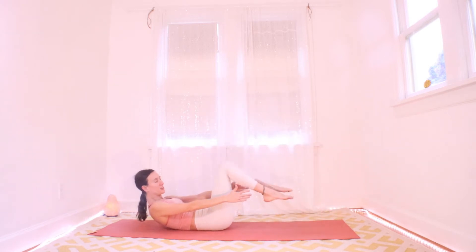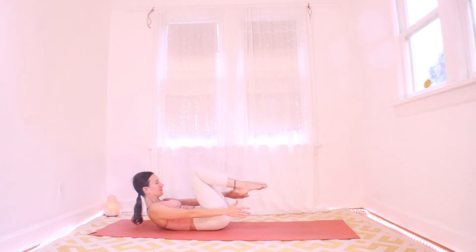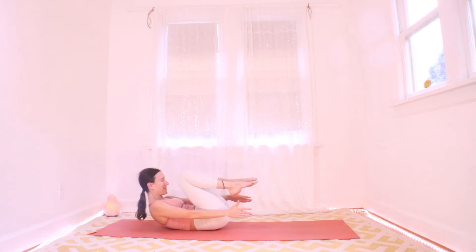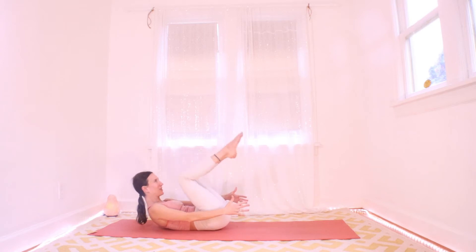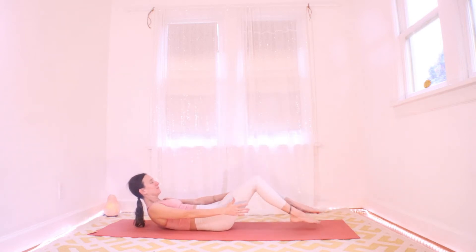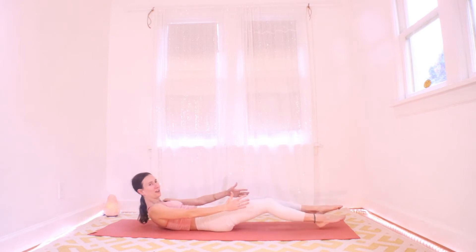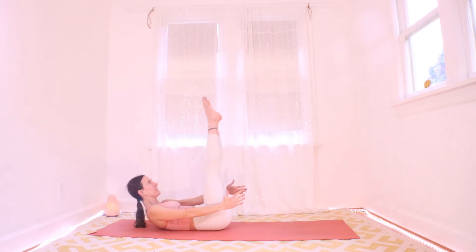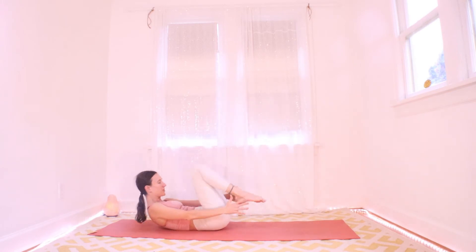Exhale: pull the knees into your chest. Let's do that a few more times — inhale hover, exhale pull in. Try to keep your neck long. Two more times, last one. Now reverse it: hover, point up, knees in. Hover, point up, knees in. Three more times hover, knees in. Two more.